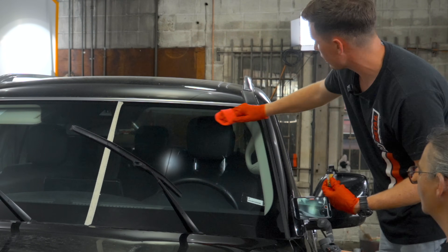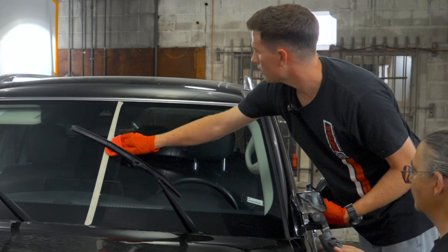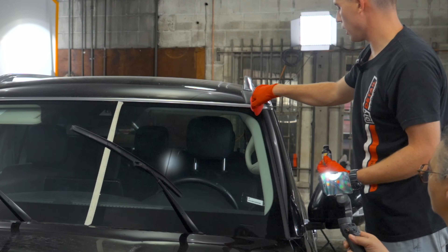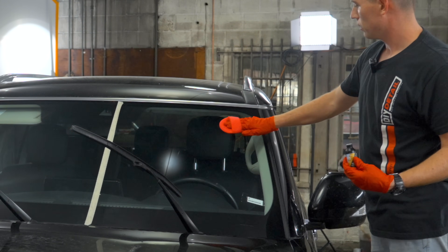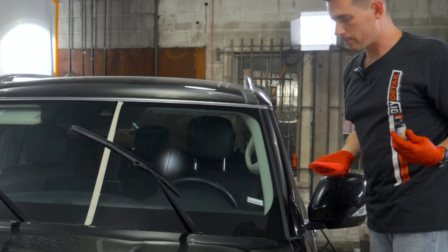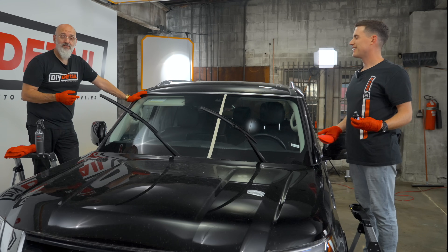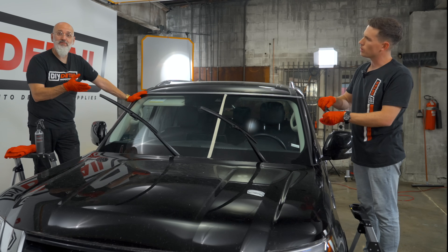There's no need to go over it five or six times — once is enough. Going over it more won't help; you're just wasting your time. Next, we wait for a minimum of 15 minutes.